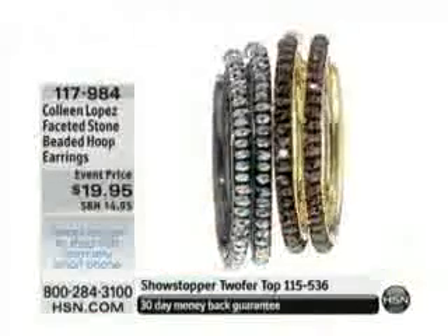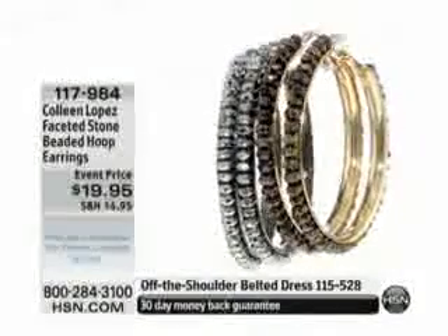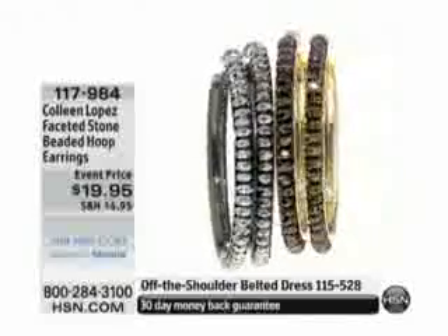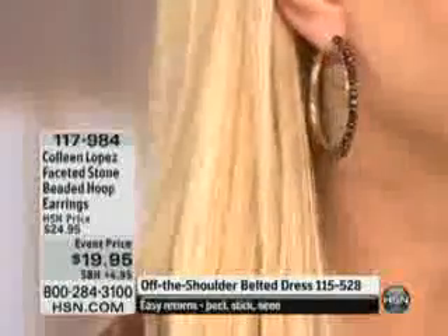They're not heavy at all — very lightweight. And the black diamond look, which we call the silver tone, is done all in that beautiful hematite. It's like that black rhodium finish, so it's very rich-looking. By the way, almost 300 pairs gone — I'll find out which color is going to go first.